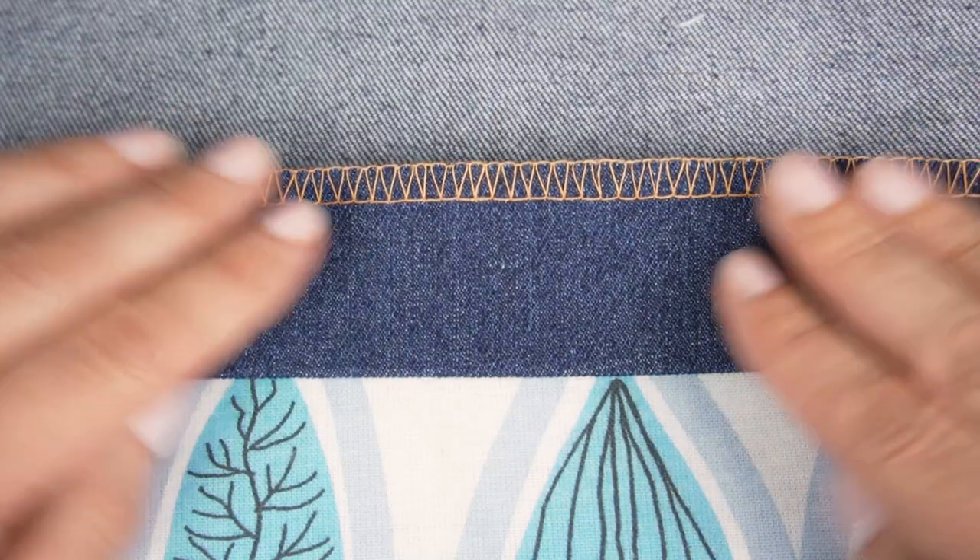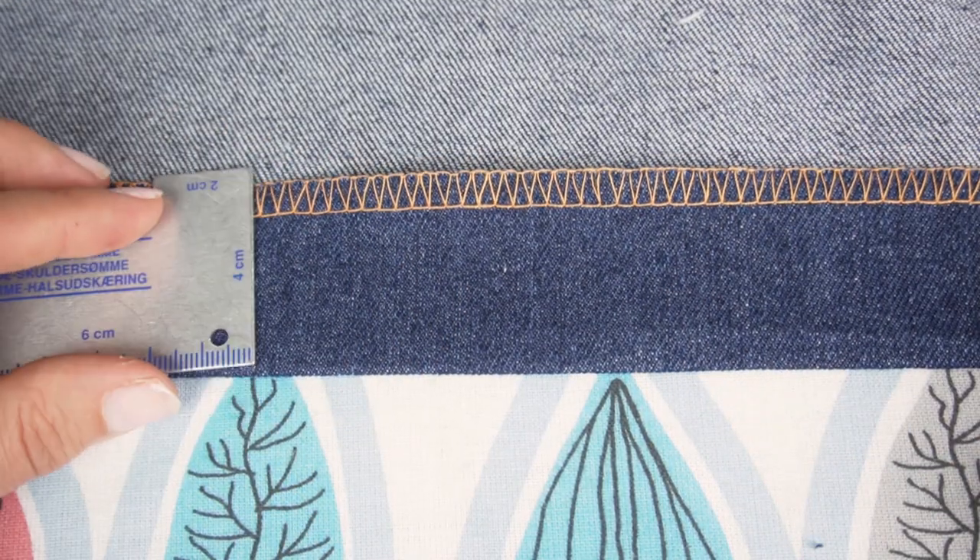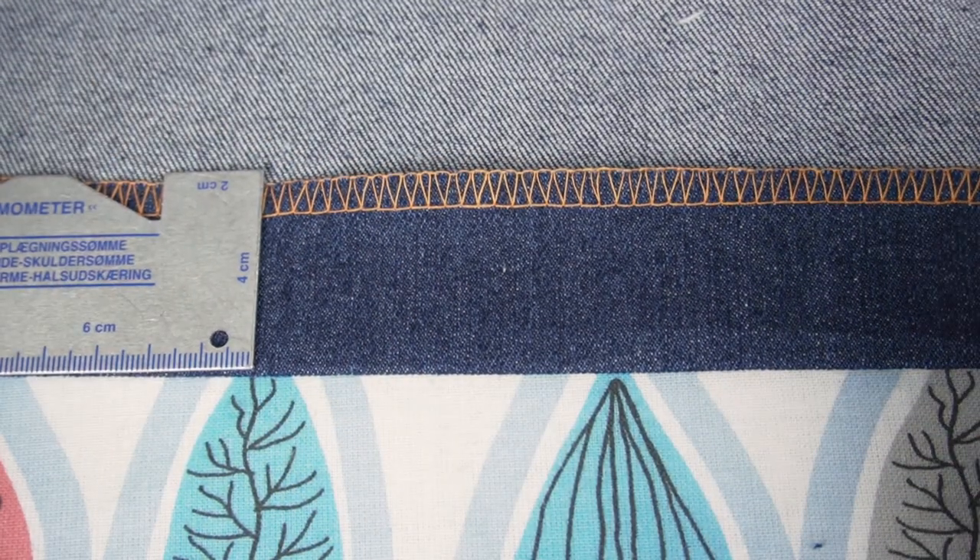Before you actually start sewing, there are two things you need to do. I highly recommend that you overcast the edges of the fabric, especially if you're working with a fabric that is fraying. Either use a regular zig-zag stitch, or if you have a serger, adding a three-thread wide overlock is a really nice finish. But if you only have a sewing machine, a zig-zag stitch is definitely enough. You also need to press the hem — just press and measure to make sure it's even.